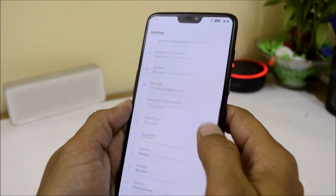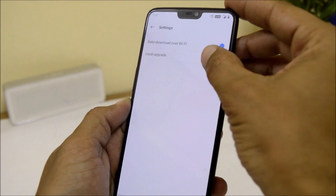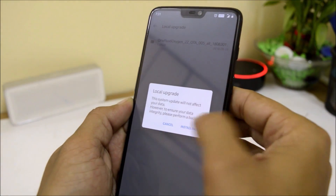After that, go to Settings, System, System Update, and tap the gear icon on the right-hand side. Go to Local Upgrade, select the zip file, and select Install Now.